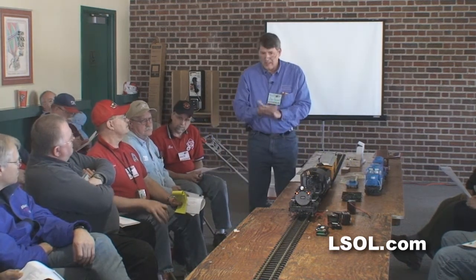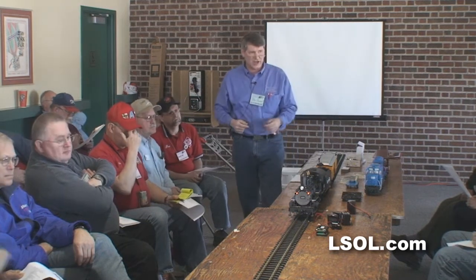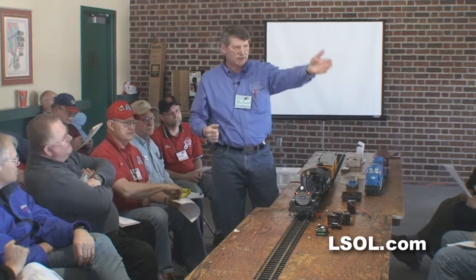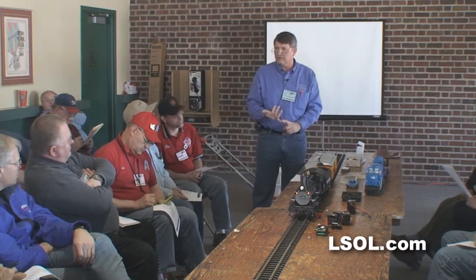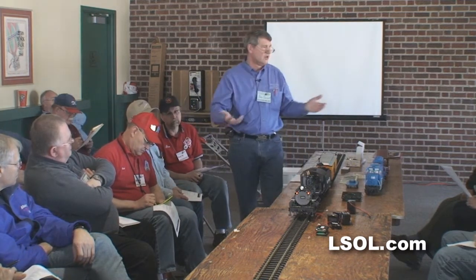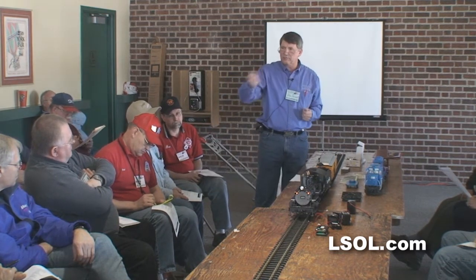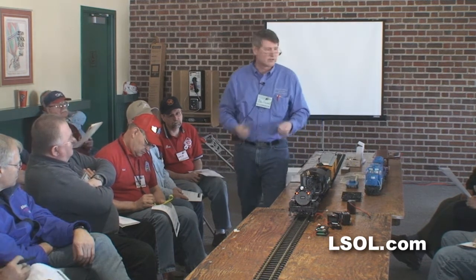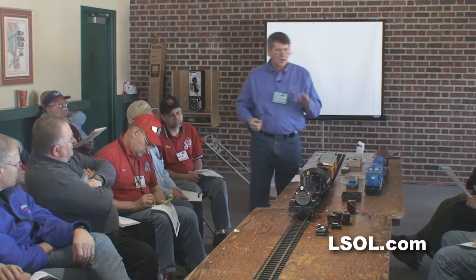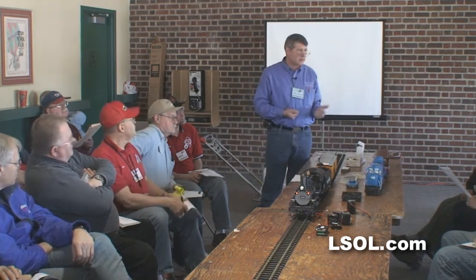Nobody uses NiCADs? No, NiCADs are still being used. John brought me some NiCADs yesterday to finish his installation. NiCADs are pretty inexpensive now — you can get them at Walmart, you can go to your favorite radio control store, Radio Shack. They come in that little long pack and they have a plug on them, so there are adapters to plug into all this stuff. That's a very convenient way to do it.